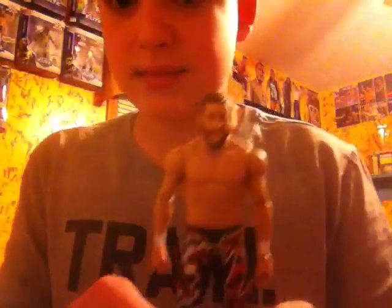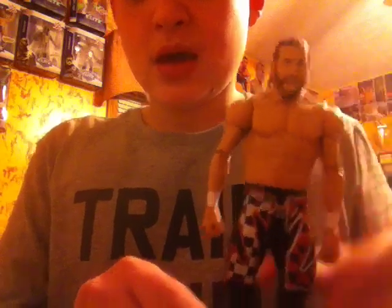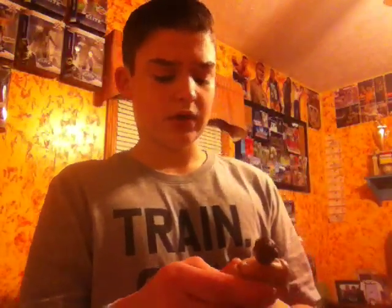And then here's my last basic figure — I got a basic Sami Zayn figure. Sami Zayn, great face skin. I like his pants. You can do everything with this figure. The only thing I don't like is that it's not elite, but you can do the Helluva Kick with this figure. I really like the boots and I'm happy that they didn't just get lazy and put black boots on him. I really like this figure.